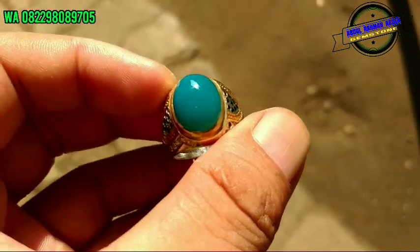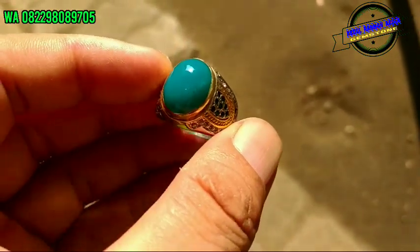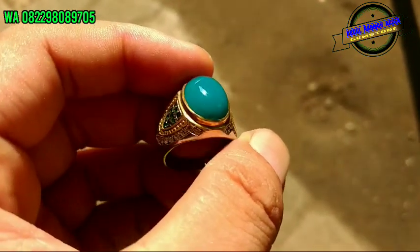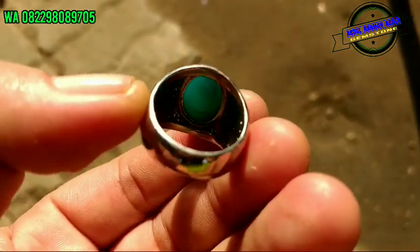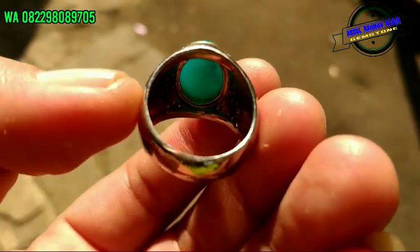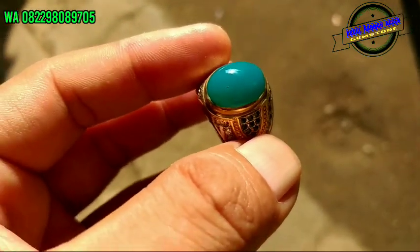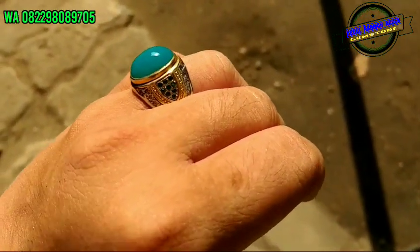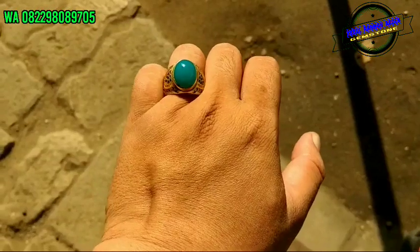Ya, jangan canggung, bos. Oke bos, tuh ngumpul juga. Barang enaknya, bos. Birunya ini kelihatan banget, tuh. Bawahnya juga, tuh. Enak bos, tuh. Nempel di jarinya juga, bos. Tidak malu-maluin. Tuh ngumpulnya. Rp 850.000.